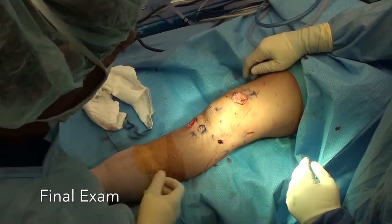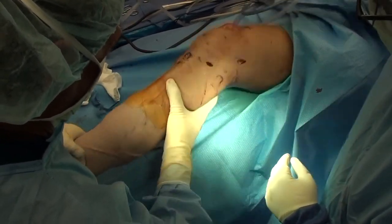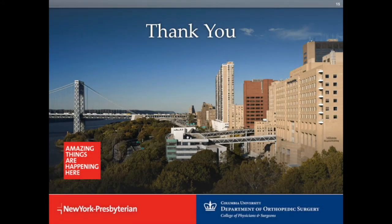Exam reveals elimination of Lachman and there's no longer any pivot shift. We can go forward with rehabilitation that is slightly modified to protect this revision setting. Thank you.